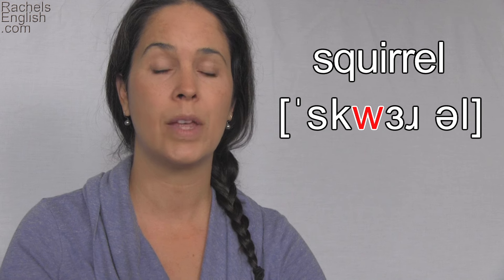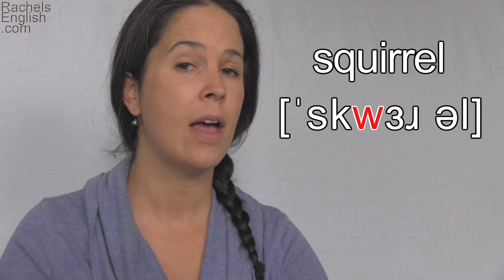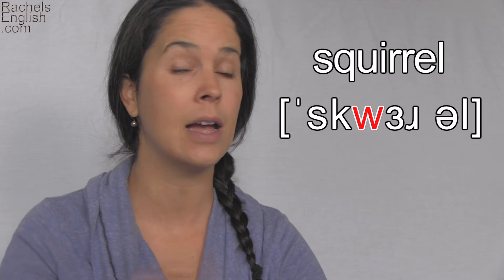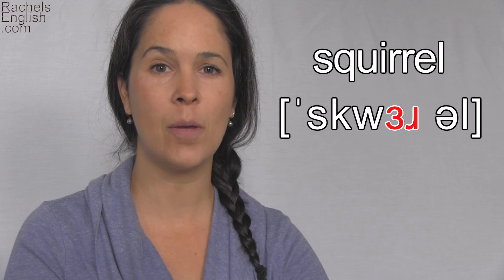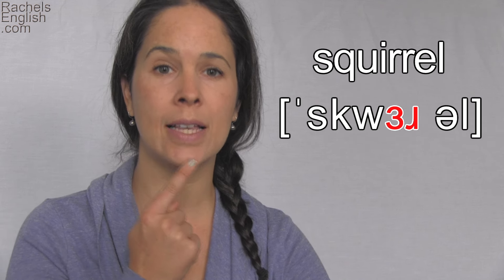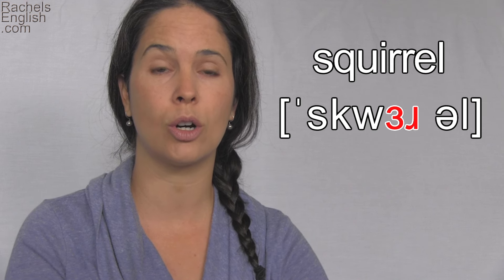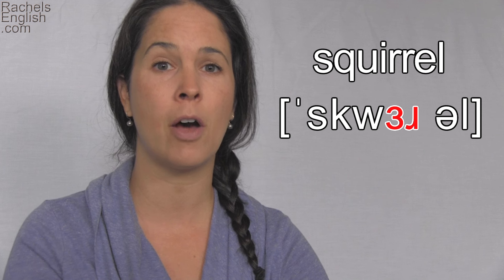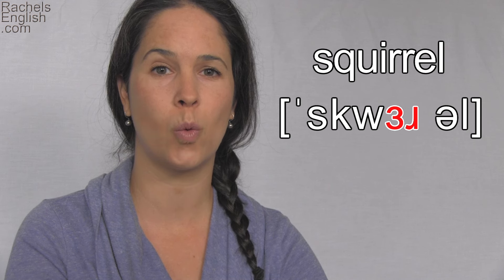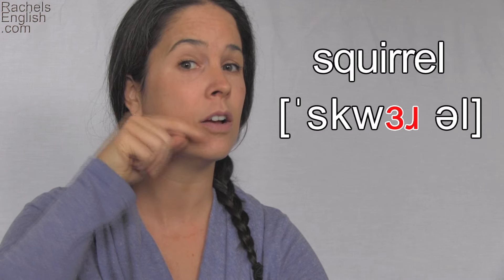S-KW — to make this sound my lips are rounding, the tongue tip is down, touching behind the bottom front teeth. It hasn't moved for this whole word. And the back part of the tongue is lifting. So when it pulls down for the K, it doesn't relax all the way down — it still stays high. The tongue pulls back and up. So the tongue tip has been down and front for the whole word and now it's lifting for this vowel.